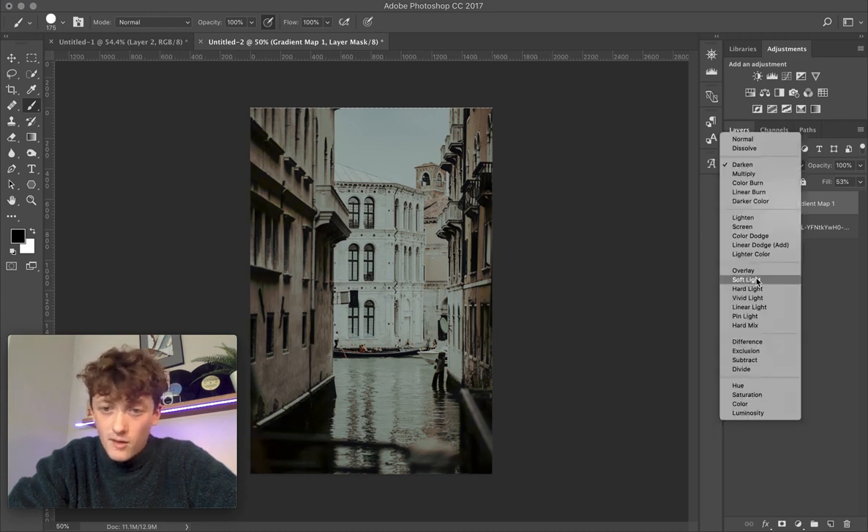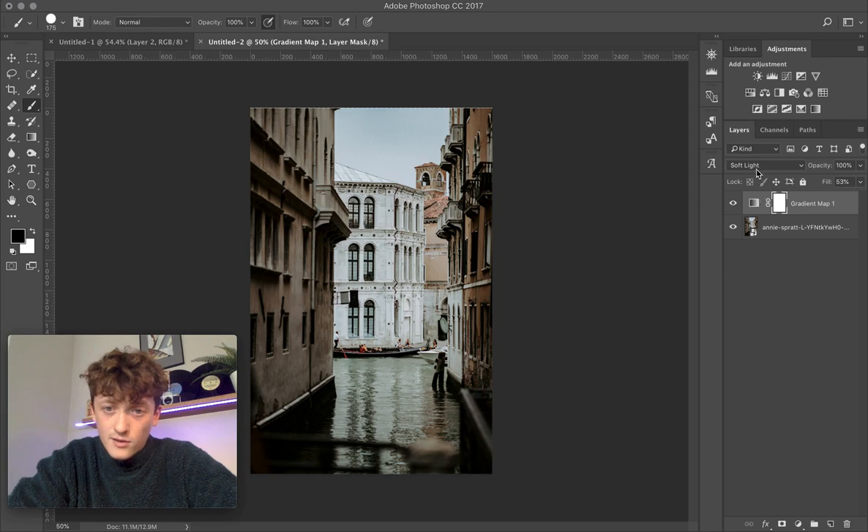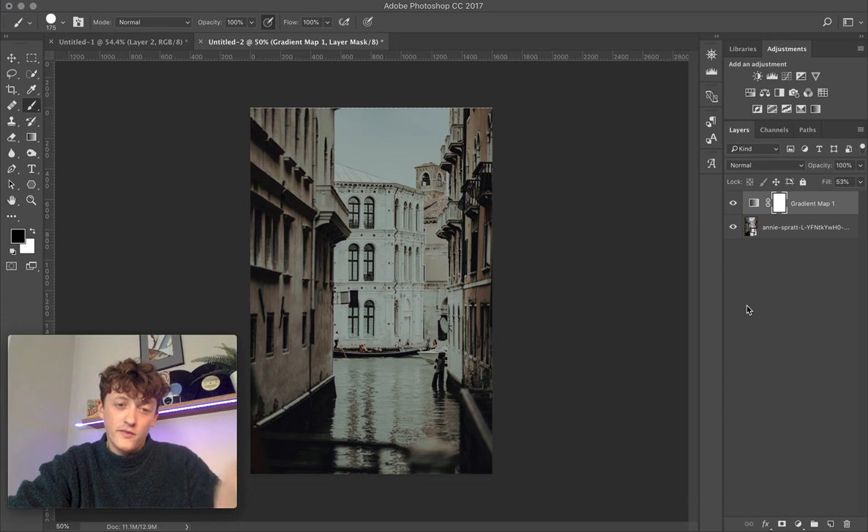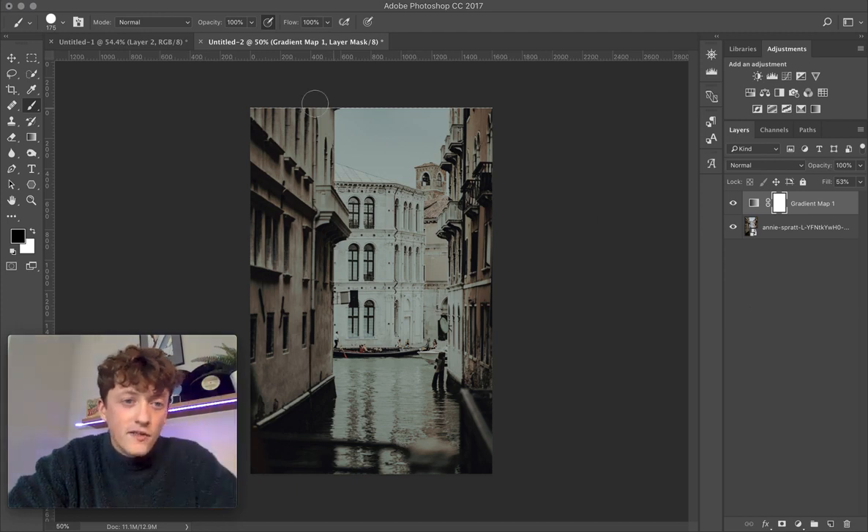You can also play around with different blending modes like Darken or Soft Light to see which one works best. But sometimes Normal works best — especially for a really intense color grade like this one.